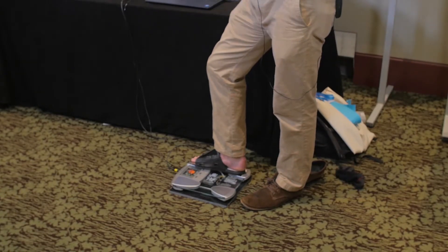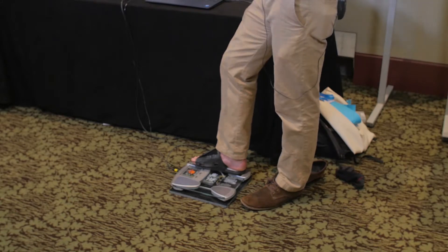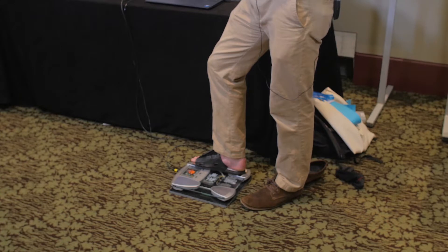Here's the current version of our system. As you can see, there's a foot strap over the dorsum of the foot that incorporates an array of PPG sensors, which gives you the distal timing reference. And the scale has strain gauges which, along with the analog front end, gives you that proximal timing reference.